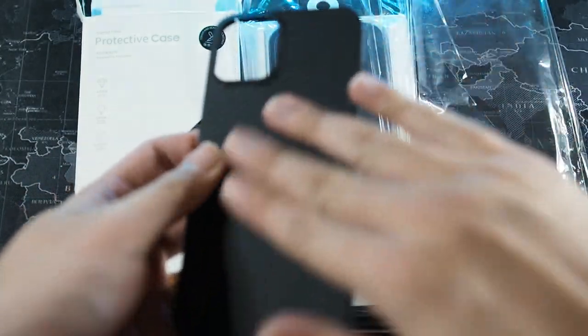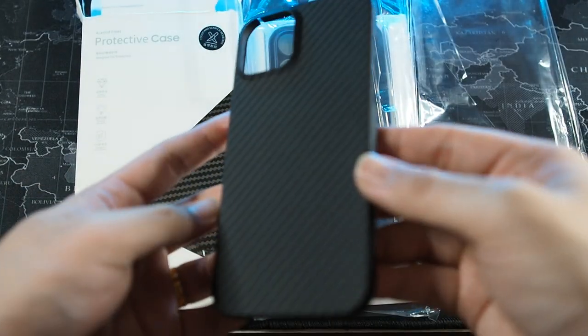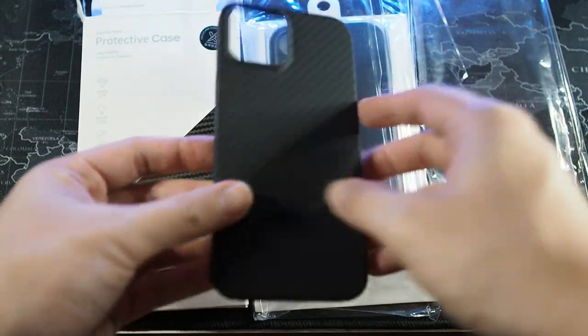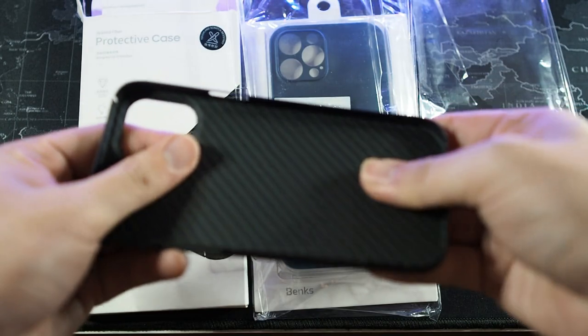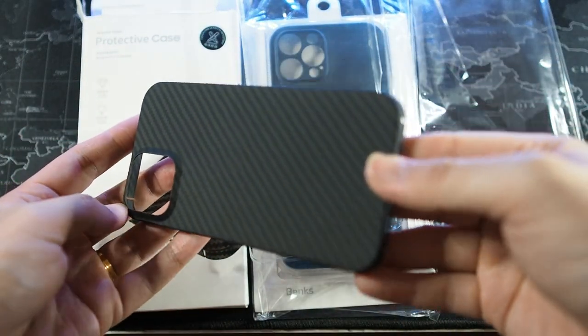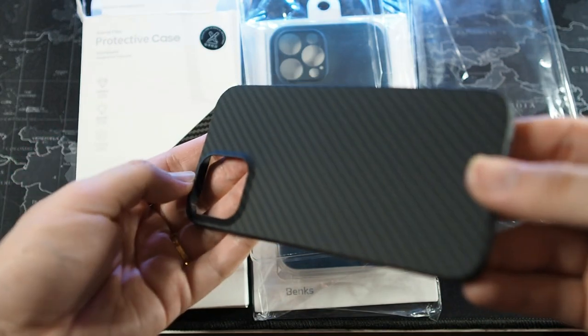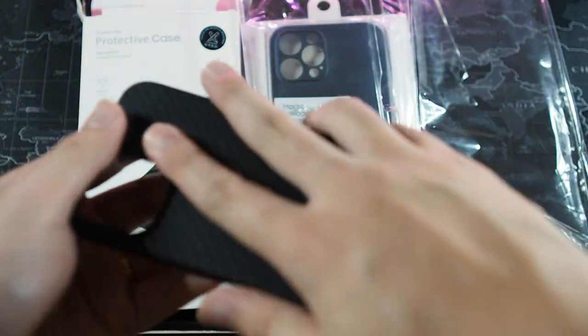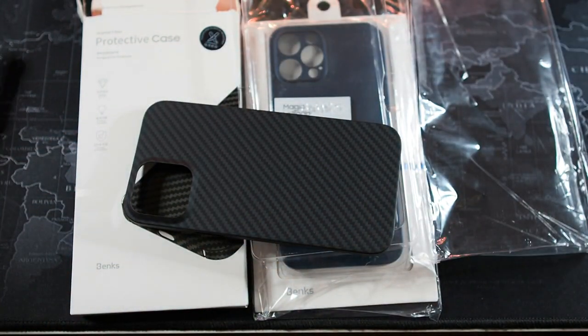We have the case here — honestly very nice material. For a first impression it's a very thin and flexible case, very similar to what Pitaka offers. The fit and finish and the feel is very very nice.